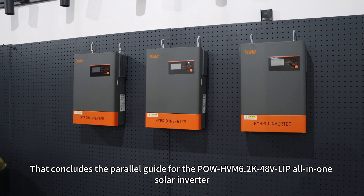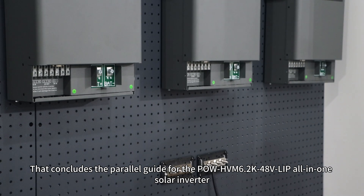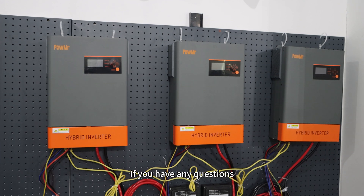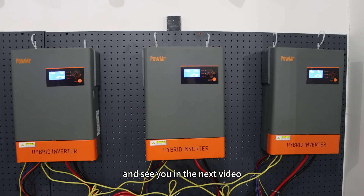That concludes the wiring guide for the PolHVN 6.2K 48V LIB all-in-one solar inverter. If you have any questions, please leave a comment. Thank you for watching and see you in the next video.